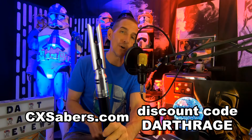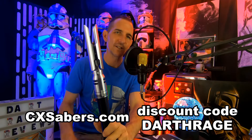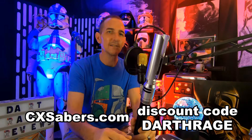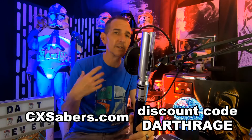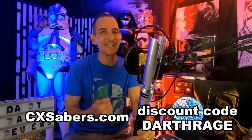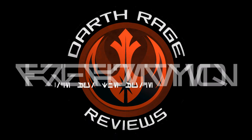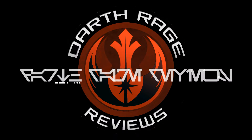This is the Proffie NeoPixel Cal Kestis Episode 3 Damaged Lightsaber from CXSabers.com — giving it a 4.9, the highest rating I've ever given a lightsaber. Click the link below to check out their website. If you purchase something, use code DARTHRAGE — D-A-R-T-H-R-A-G-E — and you'll get 8% off. Great prices already and you can take another 8% off. I hope you guys enjoyed this. If you did, please give me a like and a subscribe. As always, I'm Darth Rage, this is Darth Rage Reviews, your source for the Force. The circle is now complete — when I left you I was but the learner, now I am the master.